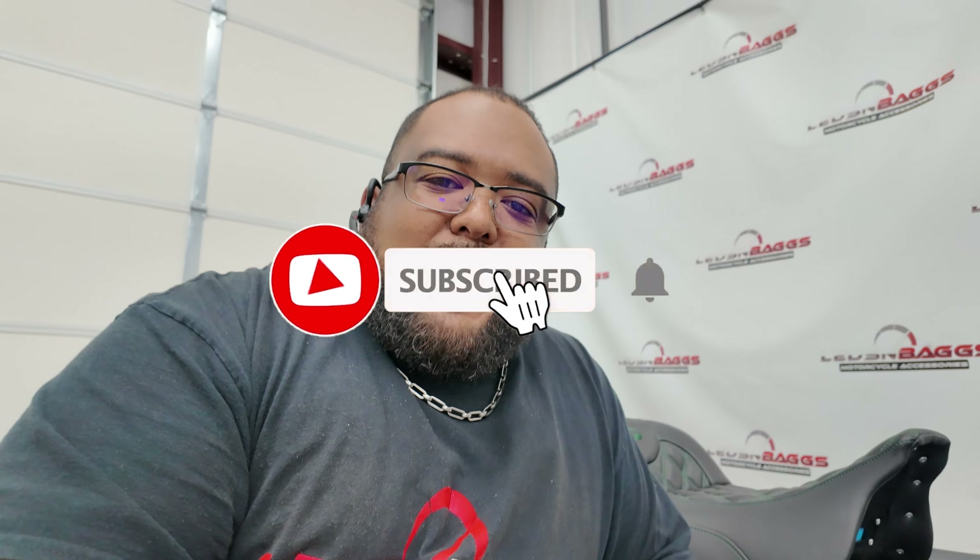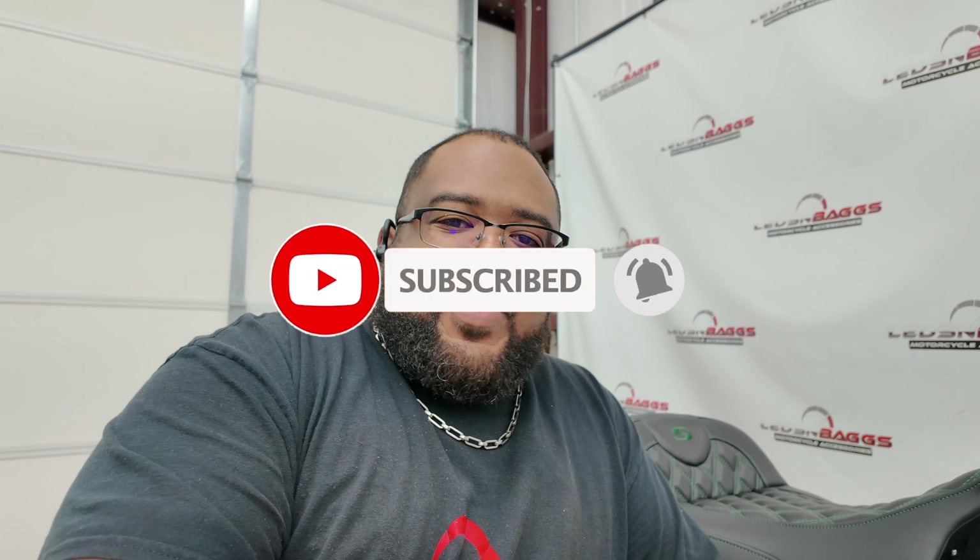Today's a quick video to show you this beautiful Saddleman seat. We'll get it boxed back up and get it to the customer — I'm sure he'll be very happy to receive it. If you guys are looking for a Saddleman seat, hit us up at ledsandbags.com or reach out to us at Leds and Bags. Until then, stay safe out there — peace.